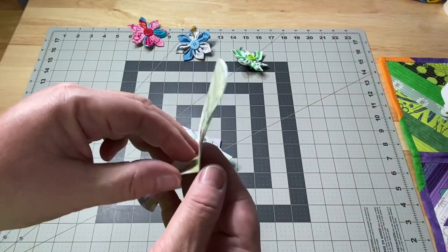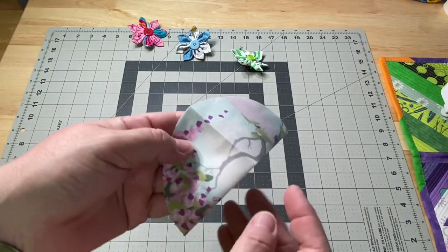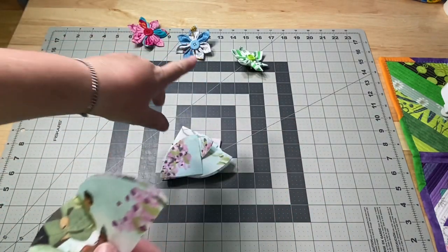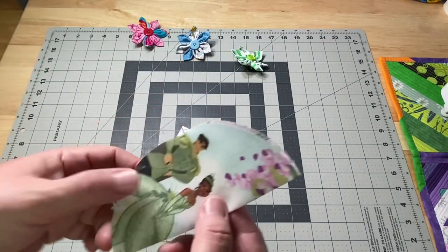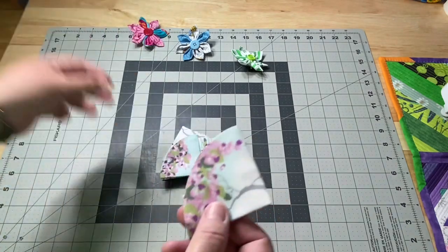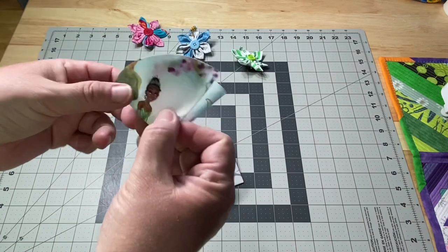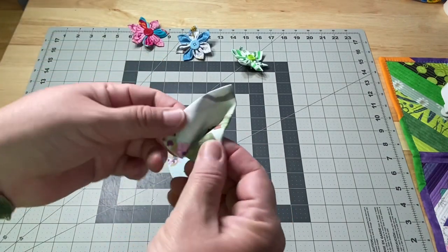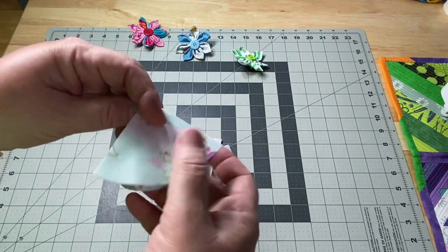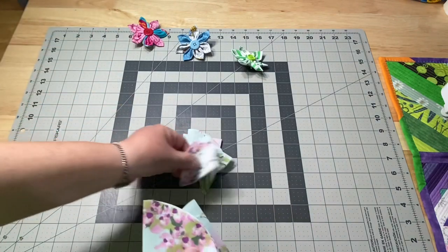Next, take it over to your pressing station. You're going to press your circle in half and then into a quarter. I decided to put the prince and princess print on the inside — I figured it might not work out that well when it's all folded up to have a weird-looking figure with just different body parts showing. So I just closed them up and I have this nice pink and light blue.